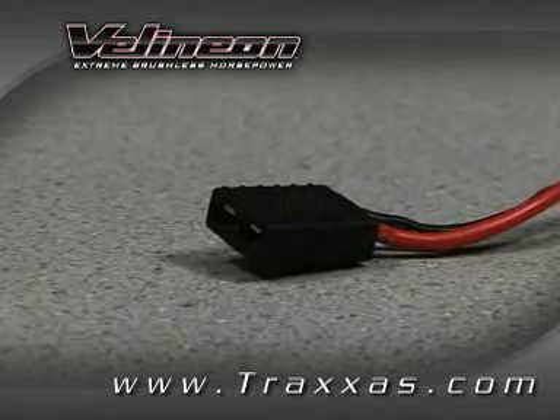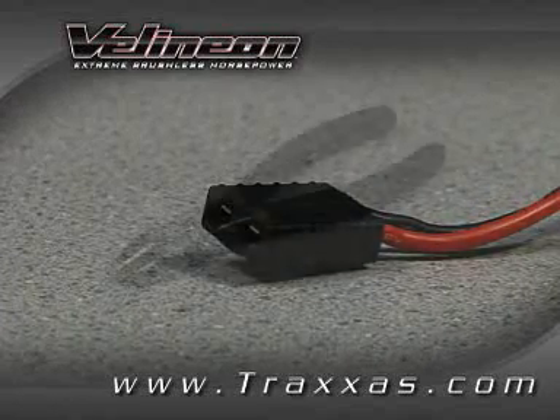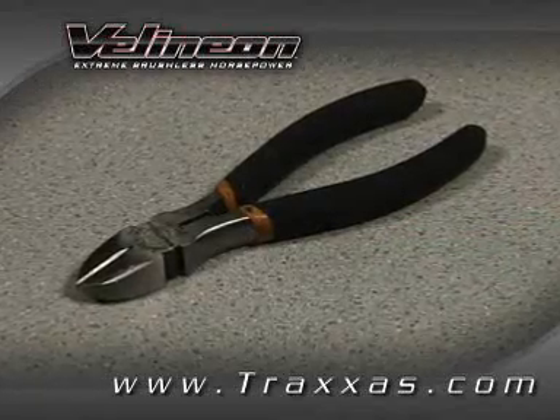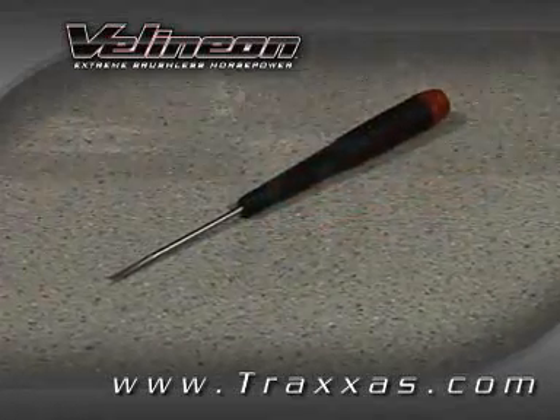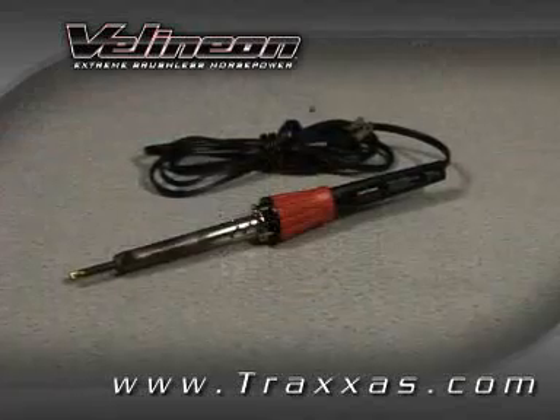There are certain safety precautions you should be aware of, and we'll discuss them as we go along. The basic tools needed are side cutters or needle nose pliers, a wire stripper, a flat blade screwdriver, rosin core solder, and of course a soldering iron, minimum of 40 watts.